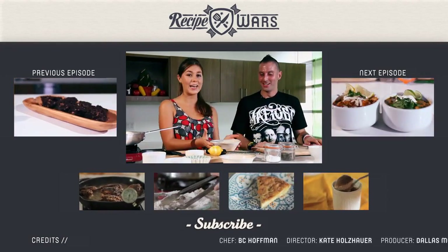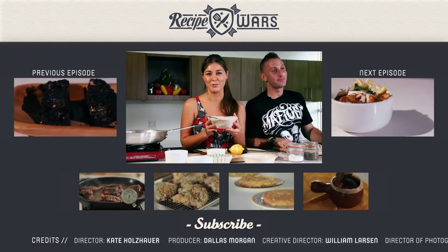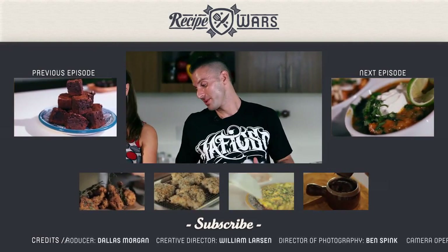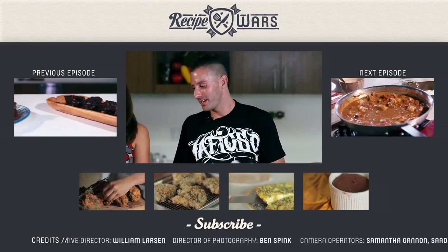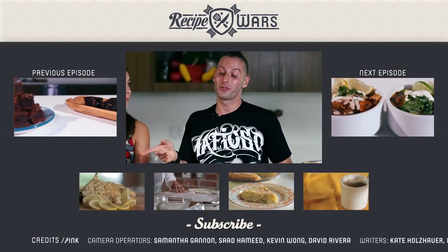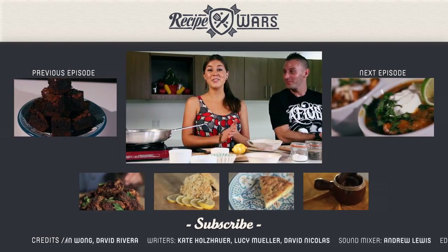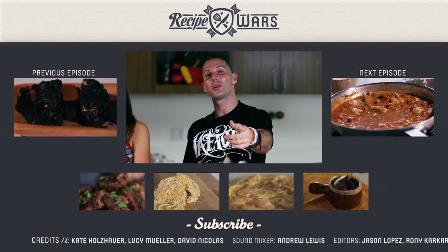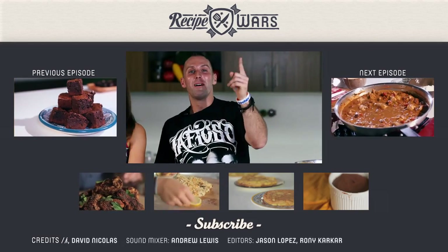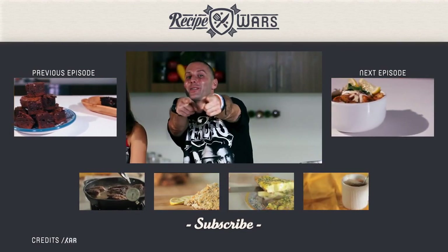The winner today is Giada de Laurentiis's butternut squash risotto. Well done. In close second, Alton Brown with his wild mushroom and asparagus risotto — it was very good, and you can use any mushroom in that. Very nice. My name is BC Hoffman, and I am Judith Jones, and this has been Recipe Wars. Like us on Facebook, follow us on Twitter, subscribe to our channel. You keep watching and we'll keep cooking.